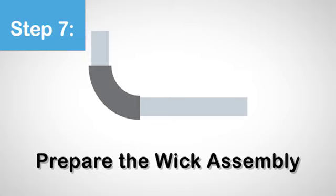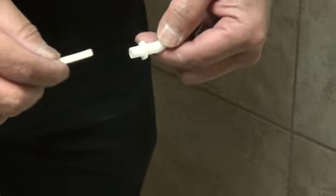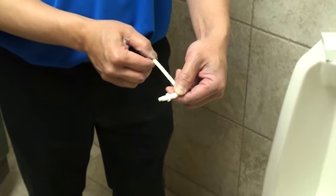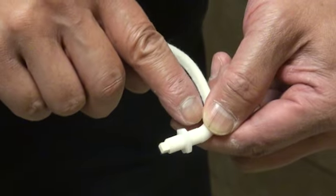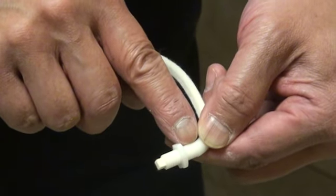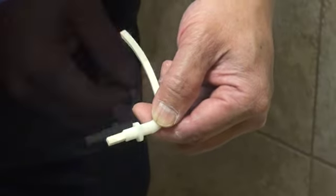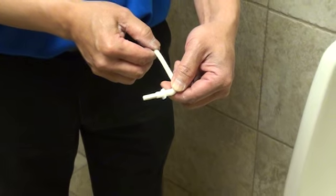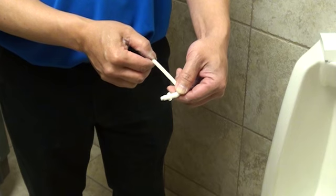Step 7. Prepare the wick assembly. Install the micronut by rotating it halfway up the threaded area on the J-tube. Now insert the wick into the J-tube from the threaded end first — this ensures any leftover residue within the J-tube won't impede proper flow through the wick. Push and pull the wick until 1/16th to 1/8th inch of the wick is exposed beyond the threaded side of the J-tube. If the wick is too long, the fluid will run too quickly; if it is too short, it will run too slow. The wick must move freely but not slip and slide too easily. If it is too thick, simply use another wick.